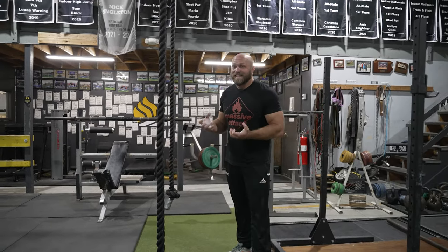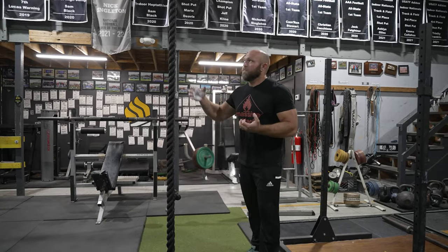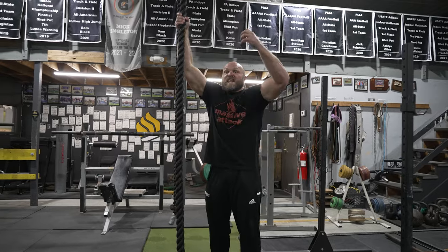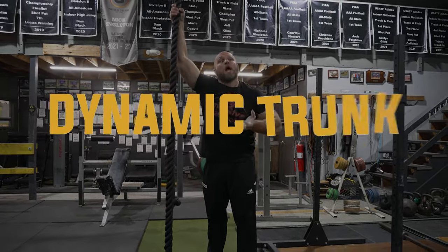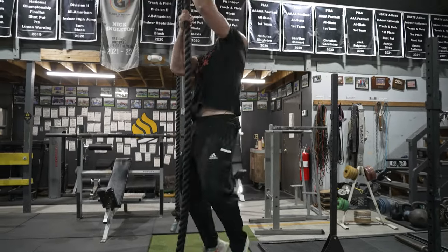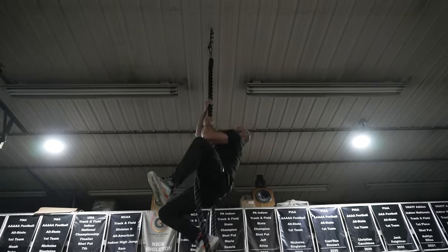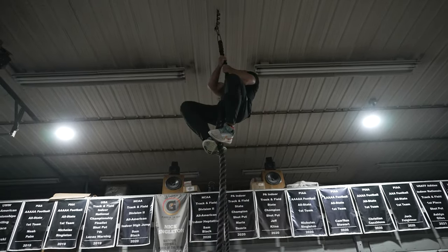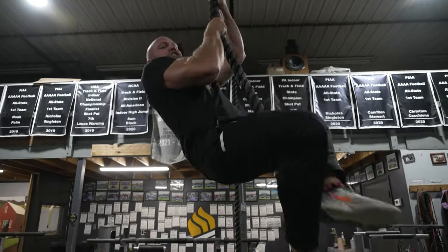That concept is the exact same when talking about rope climbs. When you grab the rope, you have to grab explosively. As you pull, you have to have a controlled trunk — dynamic trunk control — and then work through that full range of motion. Nothing like a nice pump.